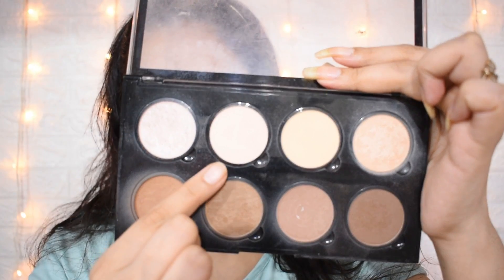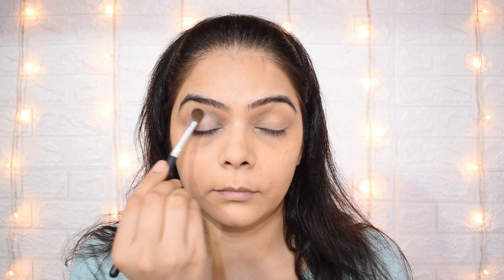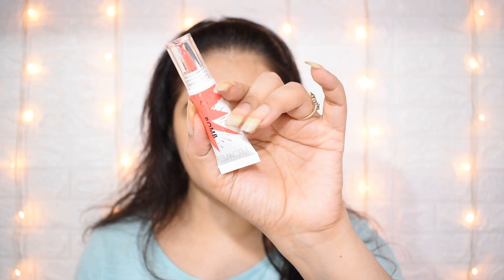Now I am taking this shade for the eyes. You can use any light colour shade or eyeshadow palette, whichever is available to you.